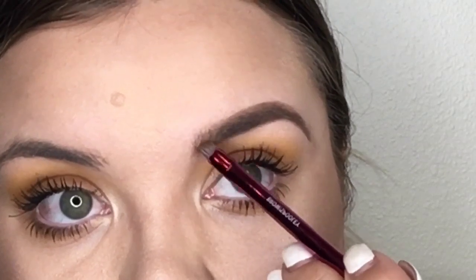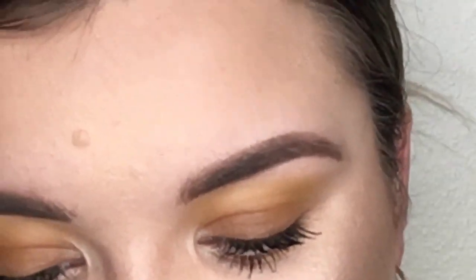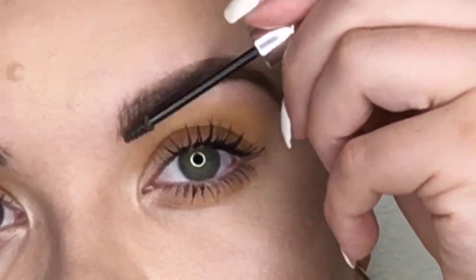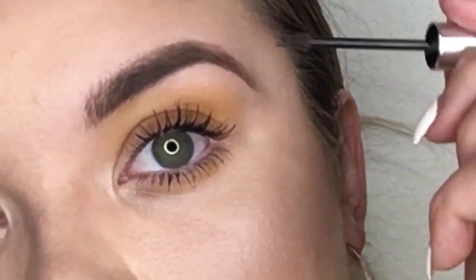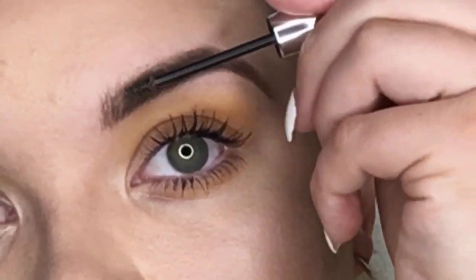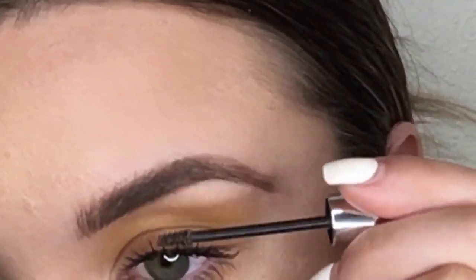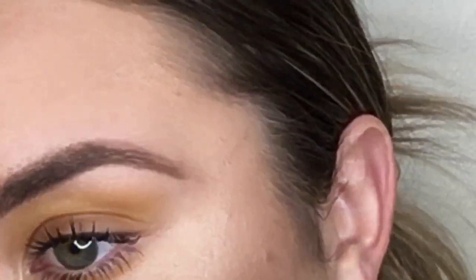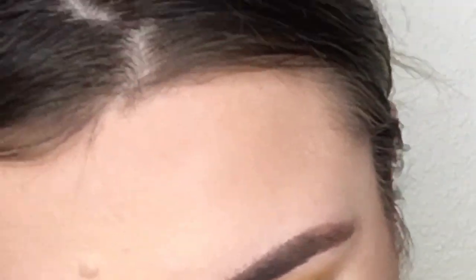I flick the front up to give it that ombre effect, then brush through it one more time. Next I'm taking the Gimme Brow eyebrow gel — this is the original, not the new Gimme Brow Plus — and brushing my hairs up a little bit. I like to keep the hairs in the front a bit longer for a subtly spiked look, and then lay down the unruly ones.